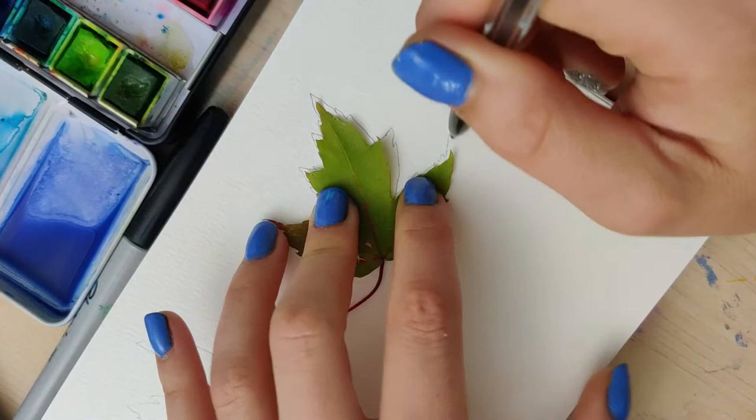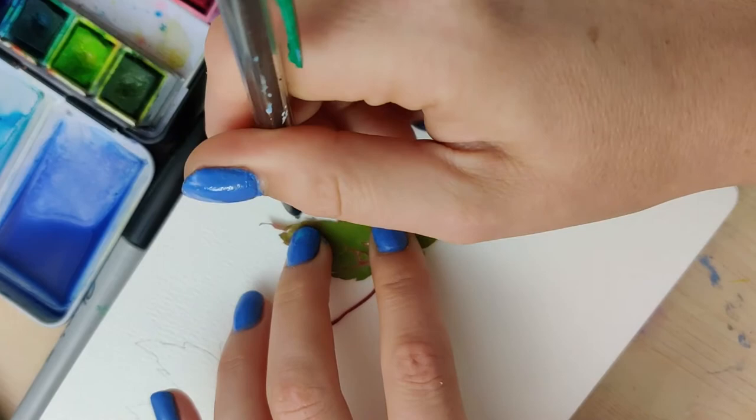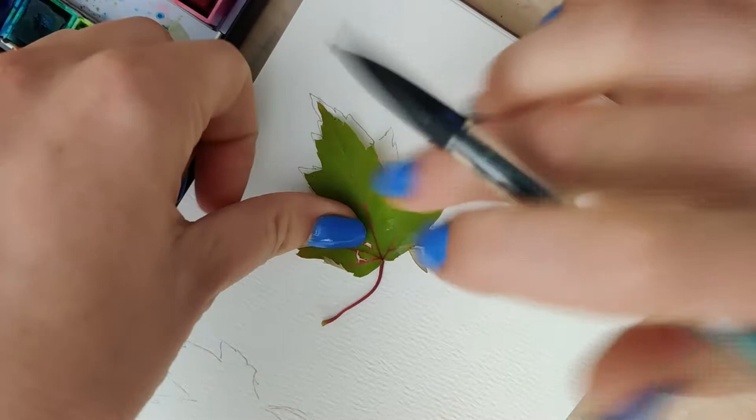We're going to be working with some wet-on-wet blending type techniques today, and that can be hard enough, so we don't need to worry about something else too. Feel free to draw your leaves if you want to, but tracing is a super helpful way to get started right away.